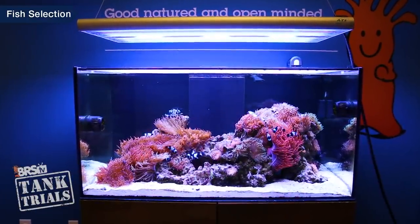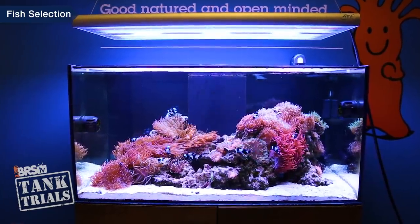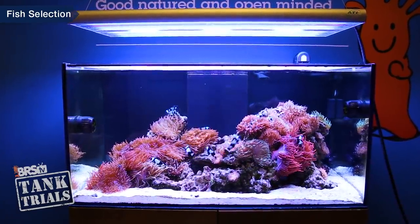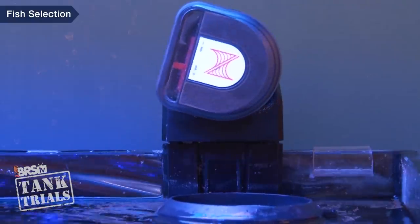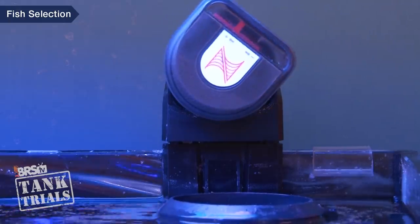One of the staples of success behind the BRS clown harem tank is overfeeding the tank and almost eliminating food aggression altogether. We've been successful with this for many years because we're willing to dump food into the tank at regular intervals — many times a day as well as on the weekend using an automatic feeder. However, the flip side is we're also willing to do sizeable weekly water changes to manage that nutrient input.